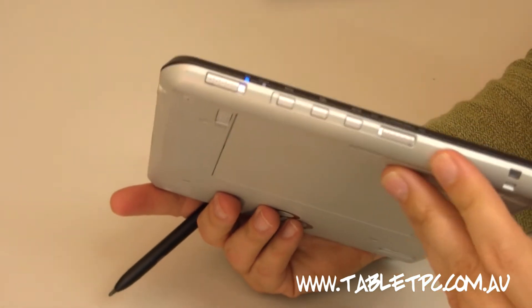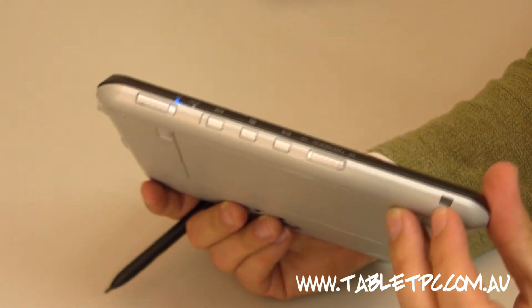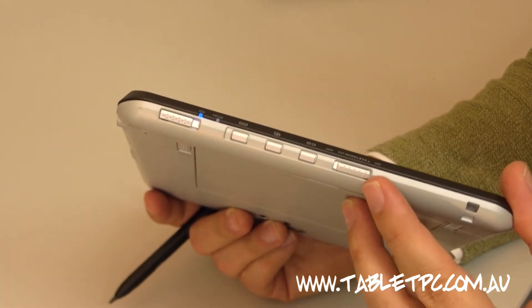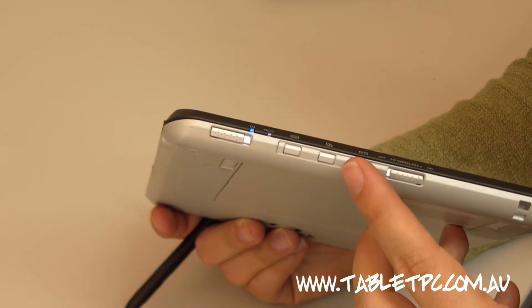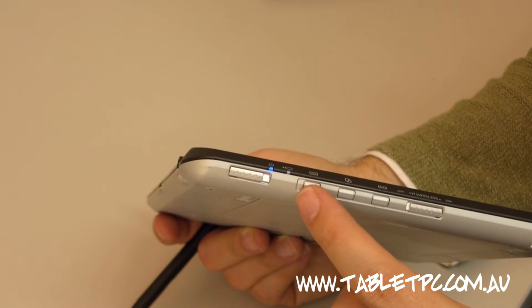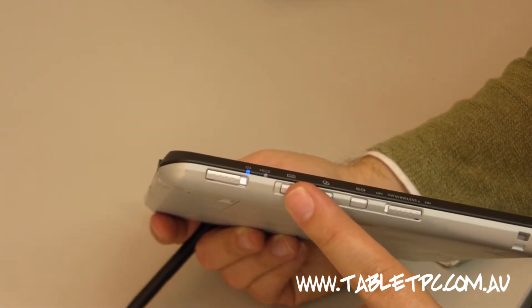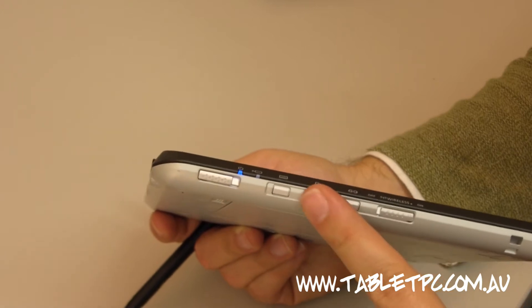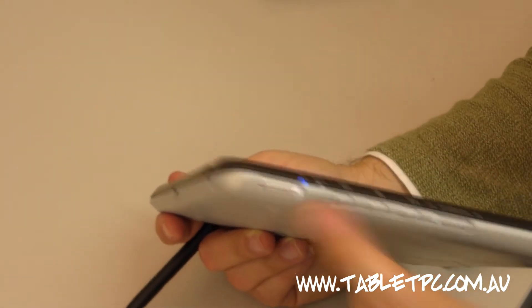On the other side of the device, we actually have a tether point for the pen so you don't lose it, as well as a wireless on/off switch — that's good to have on the hardware. You've got a couple of programmable buttons, and this button here actually doubles as an Enter button when you're booting up Windows, which comes in handy. And you've got your on/off switch there.